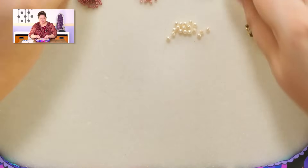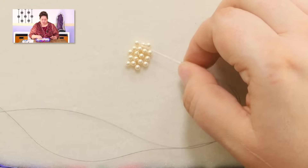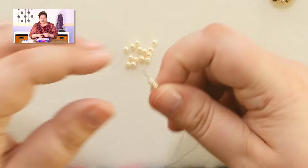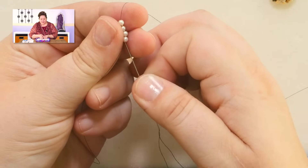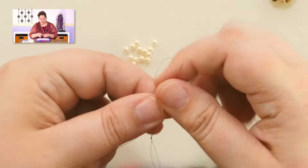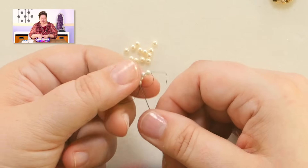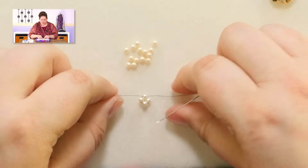I'm going to leave one finished slider out here to look at while we work. Your base is all Swarovski pearls — 3mm Swarovski pearls. We are going to do the most simple form of right angle weave, which is just a single row. I'm picking up 4 beads, bringing them down leaving about a 4 to 6 inch tail, and from the tail end I'm going back up through all 4 of those beads again to turn them into a circle.